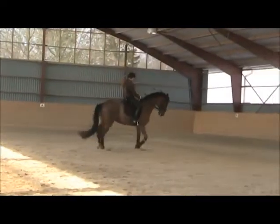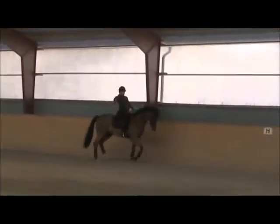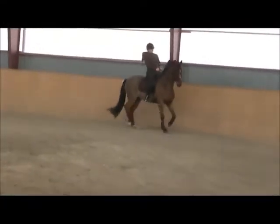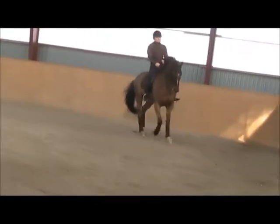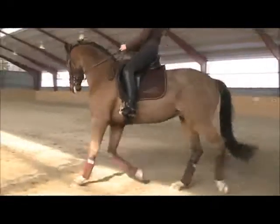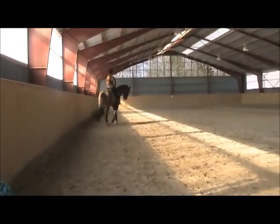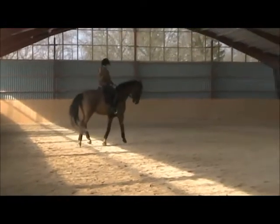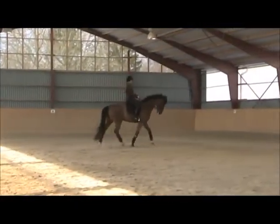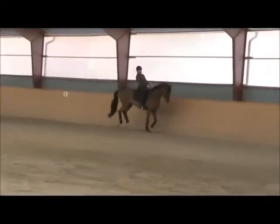Good. Feel his back. Feel that — when you feel he's stepping into that left rein contact, then after the canter, so that he stays round. Because this is where he has a little bit of trouble: in the transition he breaks into two parts. So you have to really set him up, really bend him, so he's stepping into that left rein. Keep the rein up with your seat.